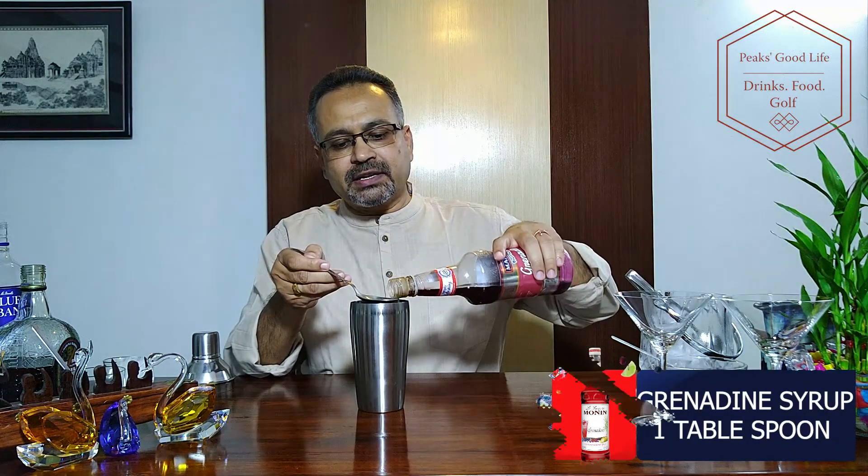And grenadine syrup, about 1 tablespoon. This adds a nice little flavor and beautiful color to the drink. There goes the grenadine syrup.